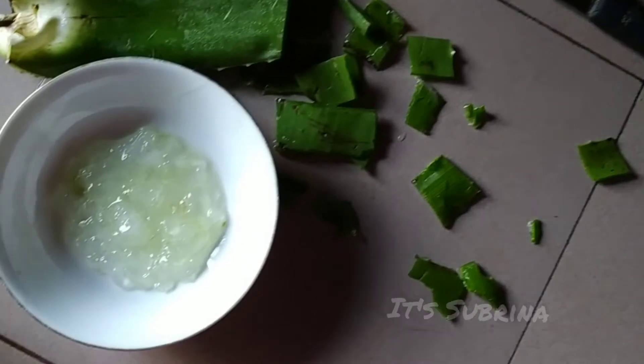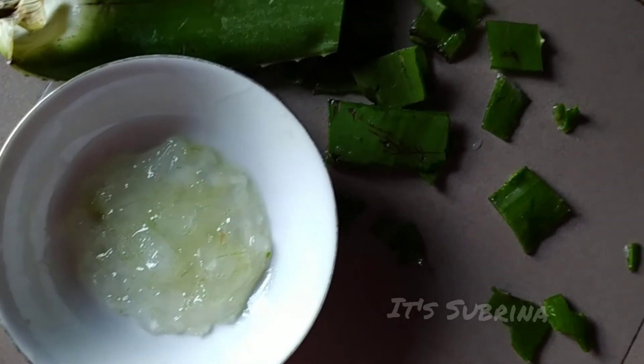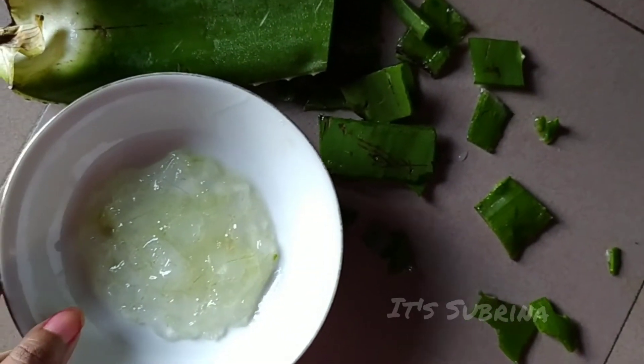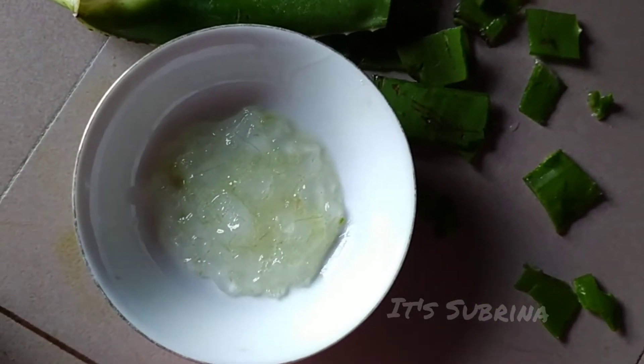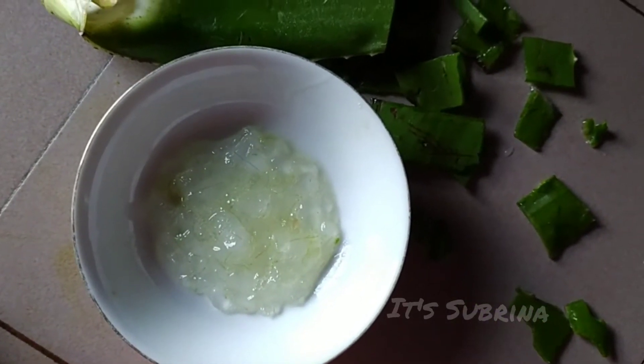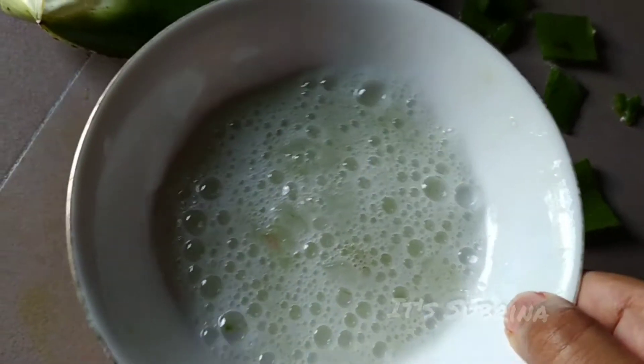Now I'm going to blend this well. It's an oil — we blend this well. We will use the oil, and we will use a lot of red cream.